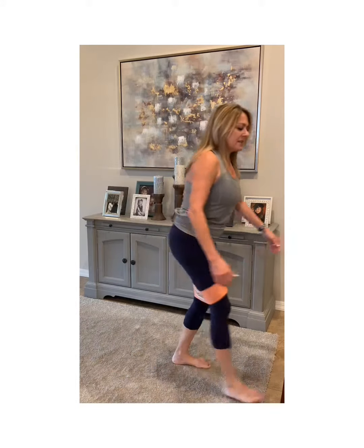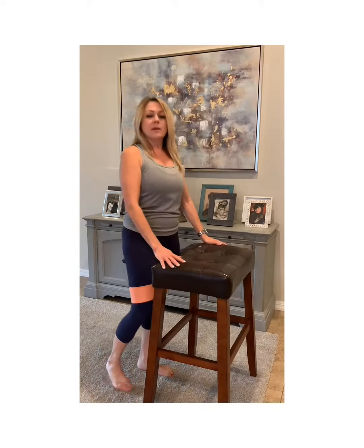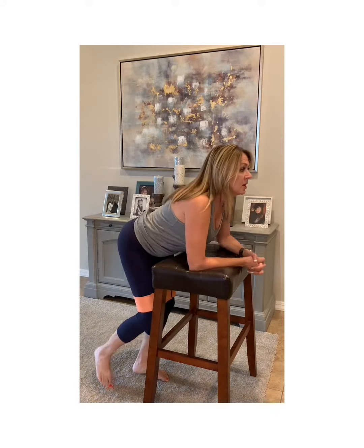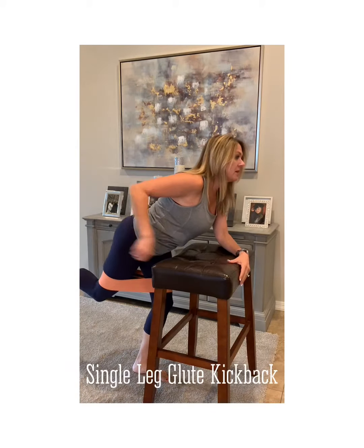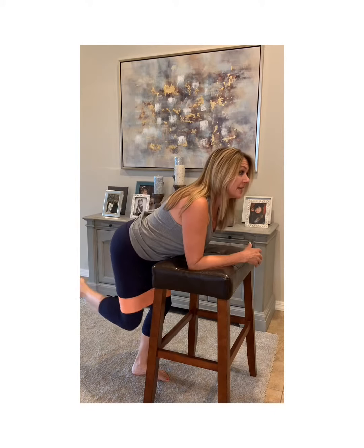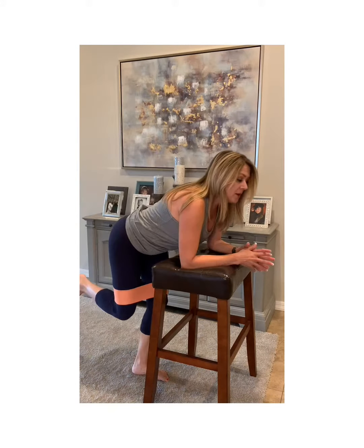Trust me. And then next, get a bench, a stool, or a workout bench — whatever works best for you. This is my perfect height to do kickbacks up to the sky. This is a single leg kick up. You're going to get up, tighten your glute muscle, keep your hips straight so you're using that muscle. You are also going to get a lot of pressure on the stabilizer leg, so that's going to burn as well. Do 15 to 20 on each side.